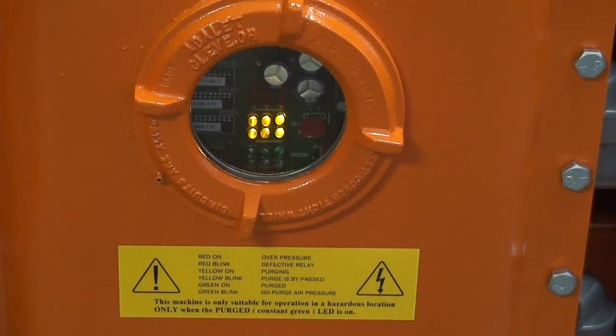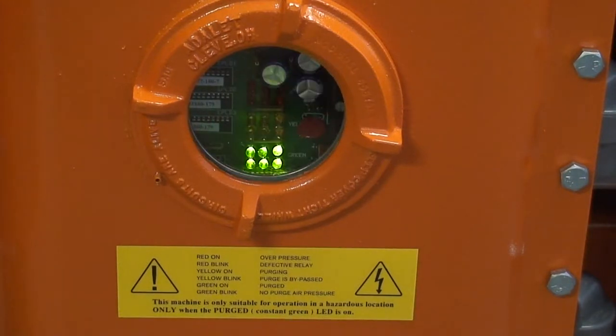When compressed air is available to the purge system to purge the control box, the lights change from blinking green to solid yellow. The purge process takes approximately seven minutes for enough clean compressed air to circulate through the main control boxes and expel any flammable vapors that could be inside the electrical control box. After seven minutes of purging, the solid yellow lights turn off and the green lights reappear, being continuously on, indicating that the purge cycle is complete and the machine is safe to use in a hazardous location.